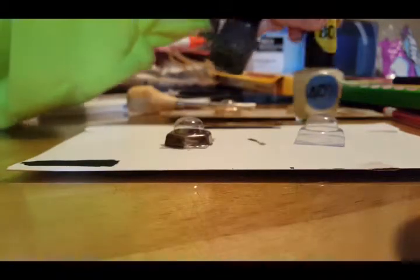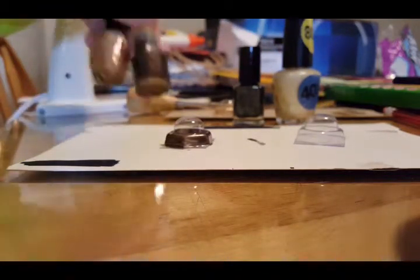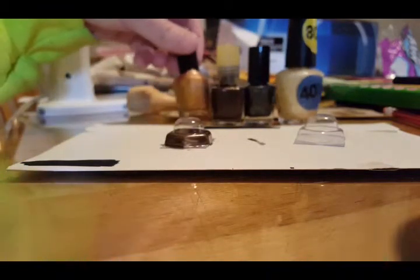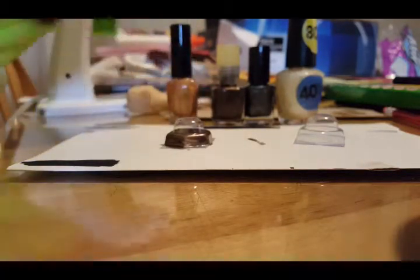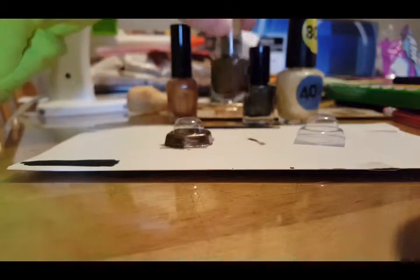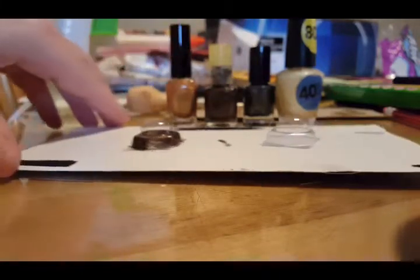I've already started painting the other one with the first coat. You can use any kind of nail polish you want - gold would probably look the best, but I didn't really have a true gold color. I'm going to try this golden brown and see what looks nicest.